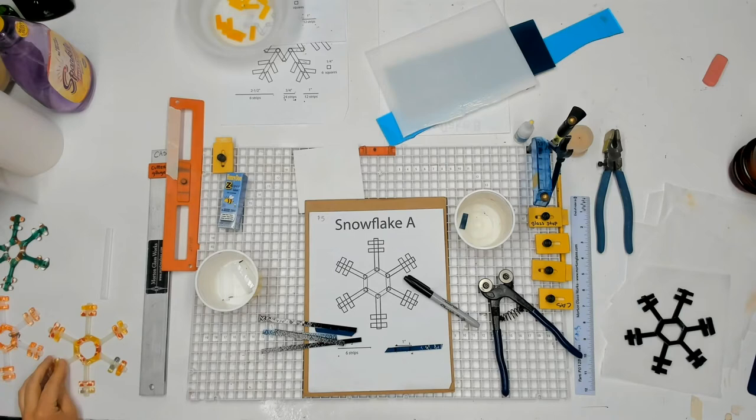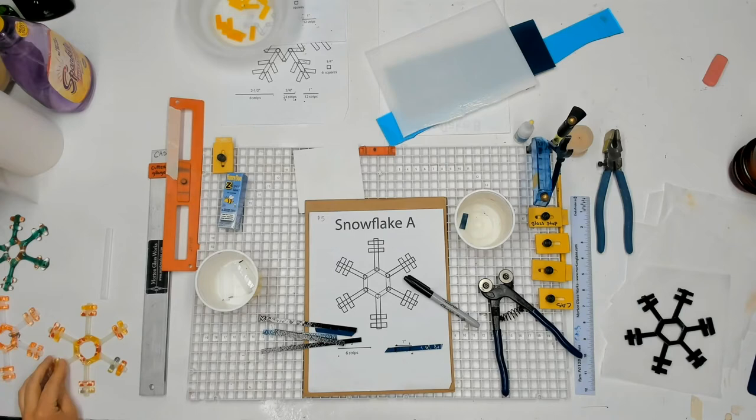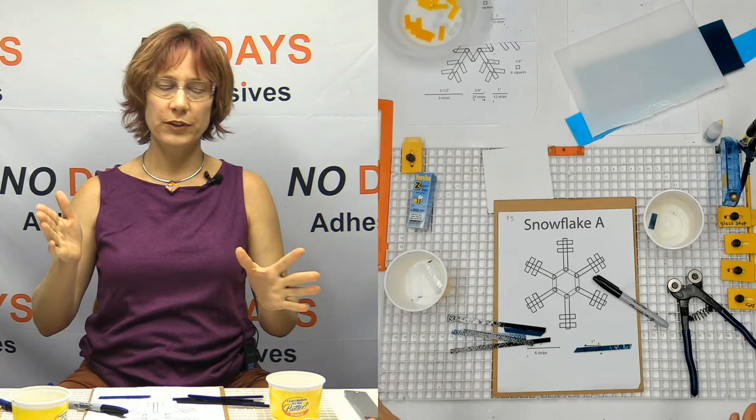A full fuse is going to make everything nice and round. It's going to make sure that all the layers are all held together, and there's no texture — they're going to be nice and flat.